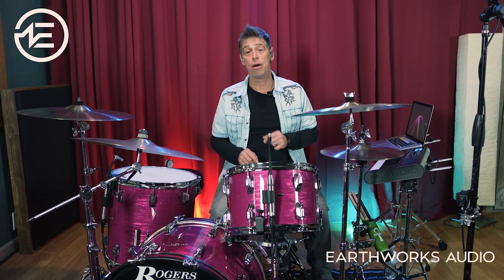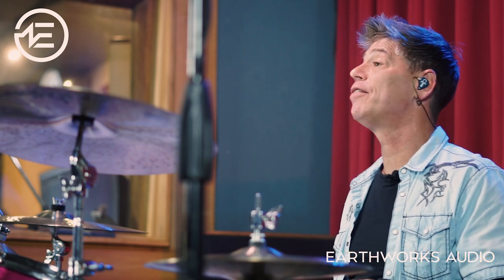As a backline technician, I've had the pleasure of working for artists such as Stevie Wonder, Rihanna, Janet Jackson, and Dead & Company, and drummers such as Kenny Aronoff, Stanley Randolph, Little John Roberts, and Mickey Hart.